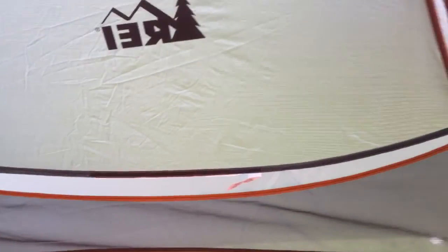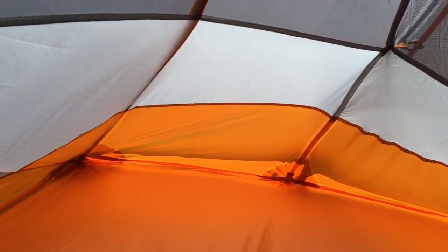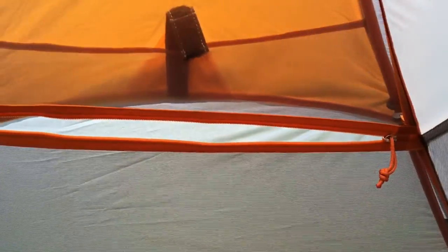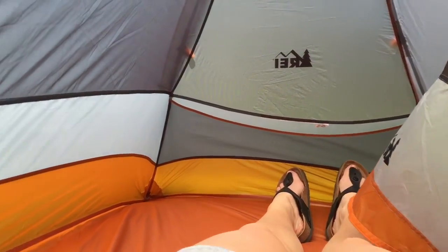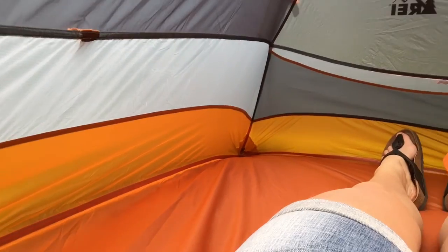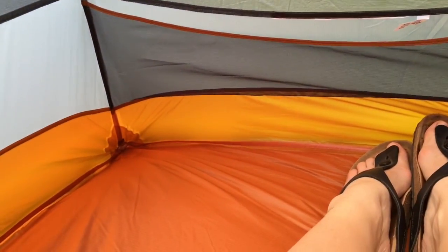Now we're on the inside of the REI Quarterdome 1. This is the foot of the tent — lots of space. This is where I put my backpack, but I'm five-five and my head actually touched the head of the tent with the backpack in there. There is enough room to sit up, which is nice. There is a little window for air in the summer. There are pockets for your headlamp and anything you want out of your backpack. It is a one person tent, and it is fairly roomy for one person — just not roomy enough for that huge backpack.